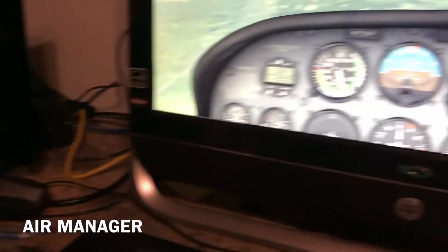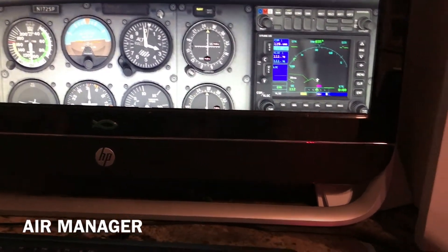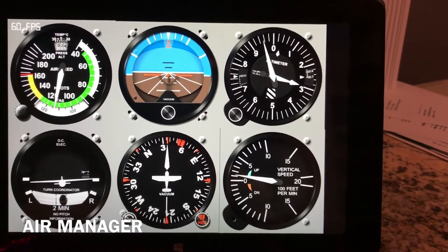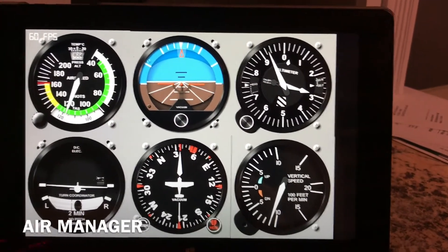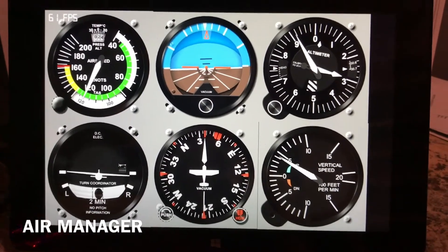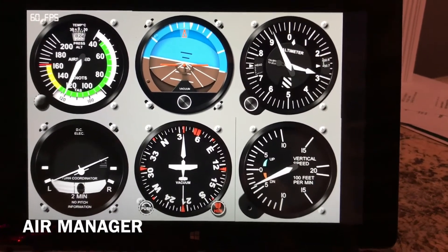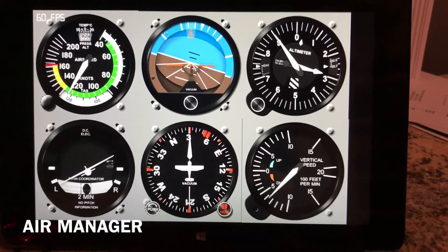I wanted to show you another option — a Windows tablet computer. This computer I purchased for about $150. It's Chinese-made; I ordered it and had it shipped. It's running the AirPlayer app, which is a new app available from SimInnovations. The AirPlayer app, which will come out when version 3.0 ships, allows you to upload instruments from the desktop version to your Windows device, or Raspberry Pi as well.